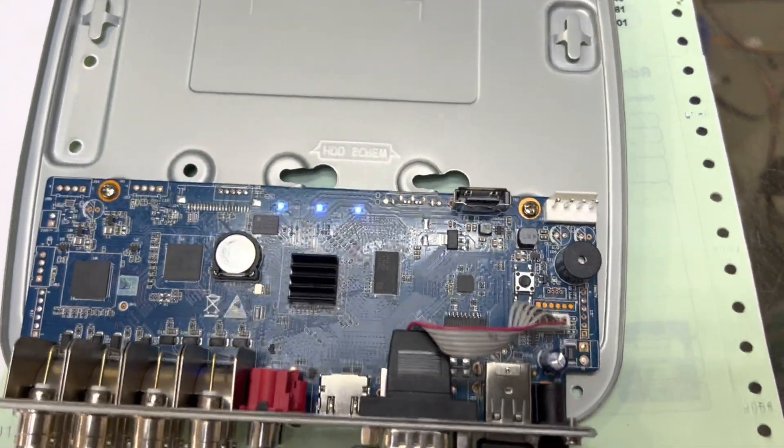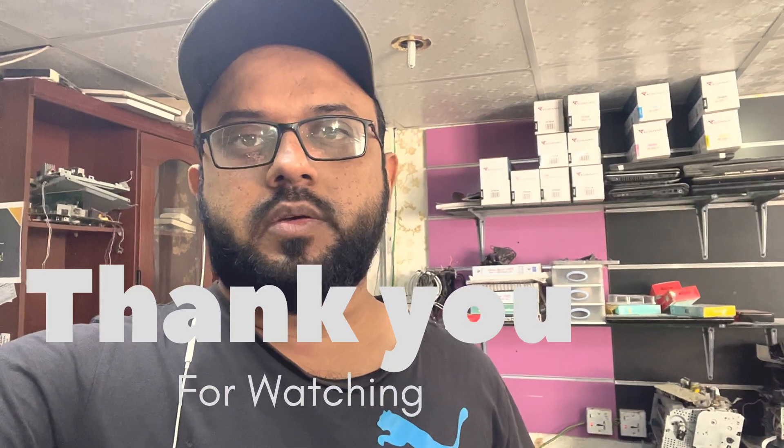That was the button used to reset the password. This was the way to reset the admin password of the Dahua DVR. If you have any Dahua DVR model, you can ask me in the comments. I will share the model name in the description so you can reset it at home. If your DVR has no reset button, I will share a link in the description for that method too. There is also another way using a QR code — I will make another video for that. Thank you for watching, take care and bye.